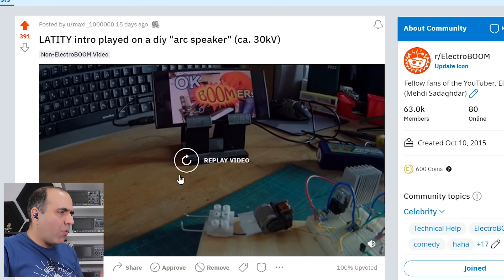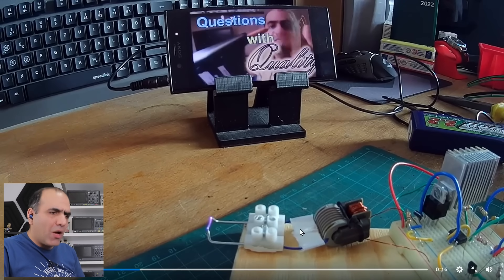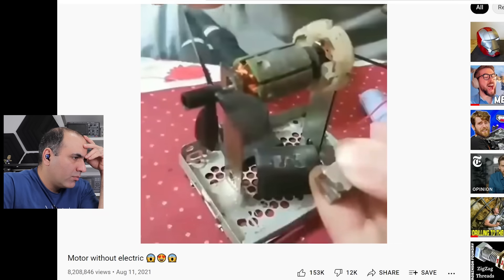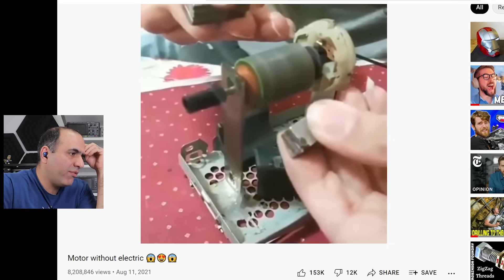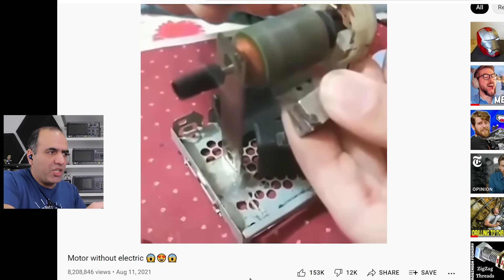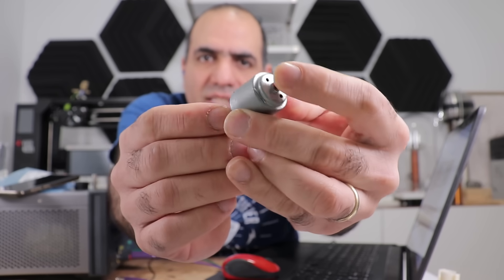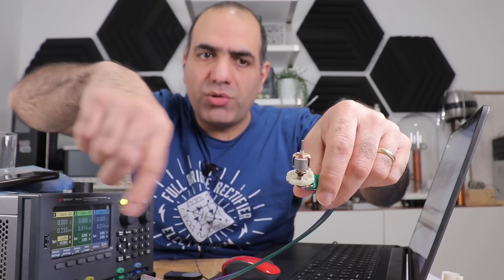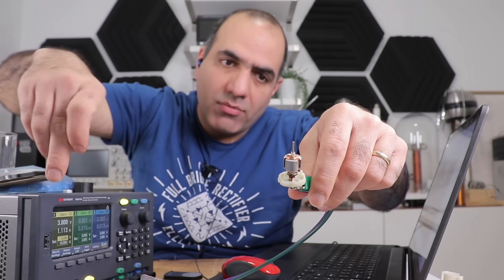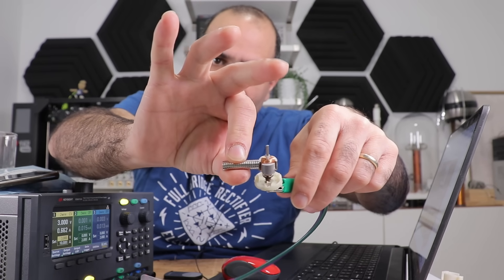Latiti intro played on a DIY arc speaker! I wonder how he designed his circuits — rectified this. I've seen this posted multiple times, as if the guy is generating free energy with those magnets turning the motor. That's not the case — it's just a regular DC motor. I take this DC motor apart, and of course DC motors have magnets in them already. If I connect the rotor and the brushes to the power supply and turn it on, it doesn't turn. But if I bring a magnet close, it starts turning. OUCH! So nothing extraordinary to see here.